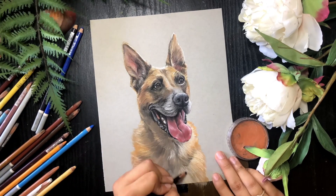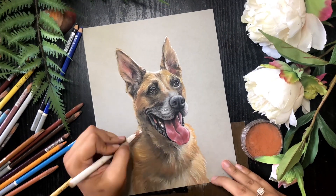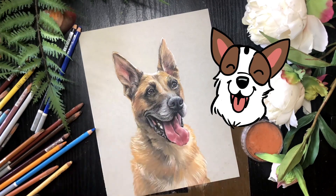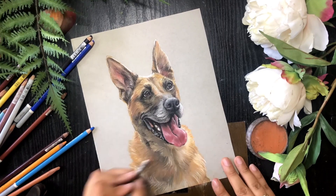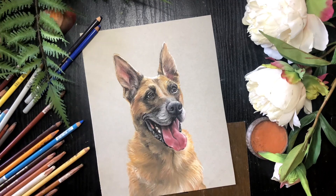I love a good German Shepherd — they're just so sweet. Different colors, lots of different textures. Overall, just a really fun, happy tongue dog. Here we are just doing some touch-ups and then she's done.